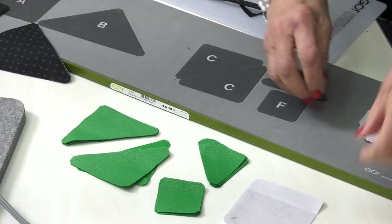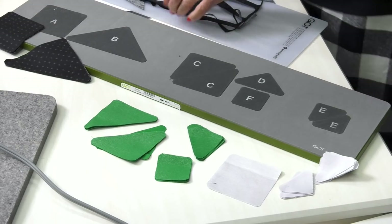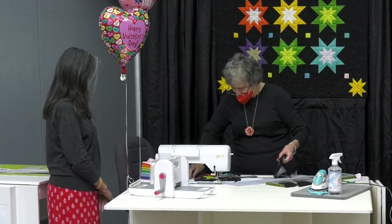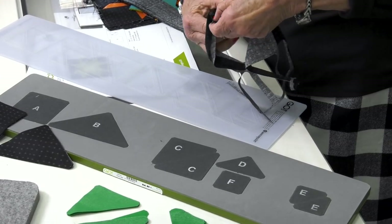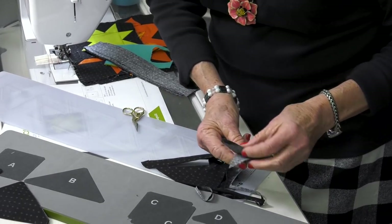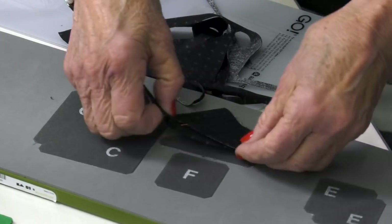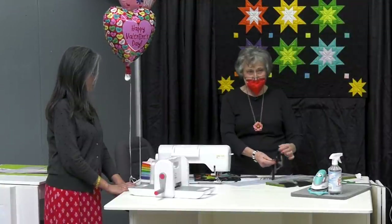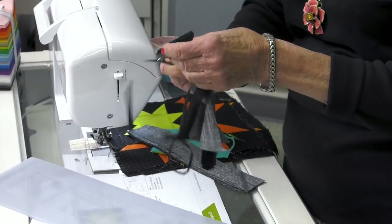I'm going to show you a couple of little extra tricks. See this piece? I'm just going to clip this off right here. How many do I need of D? Four — look at that, four! Pretty cool, huh? And I found out that you could even get more — you could get enough for two little stars right here.